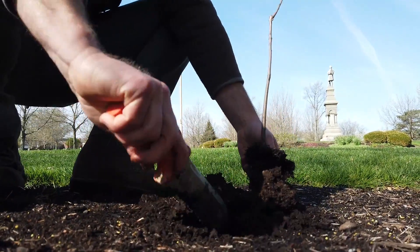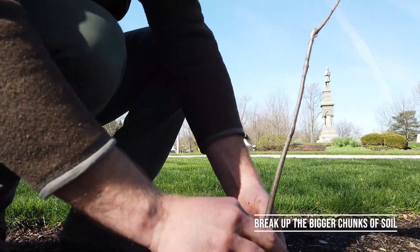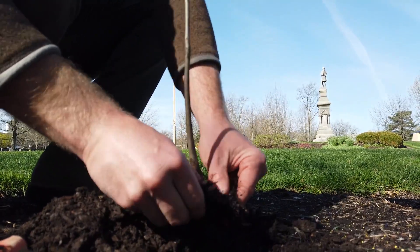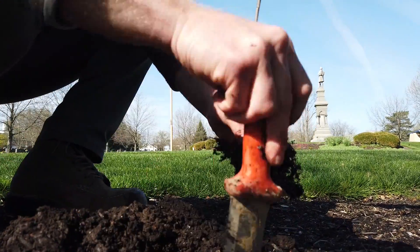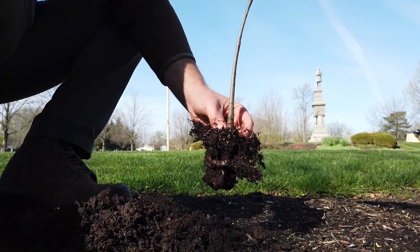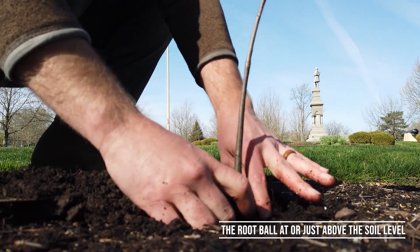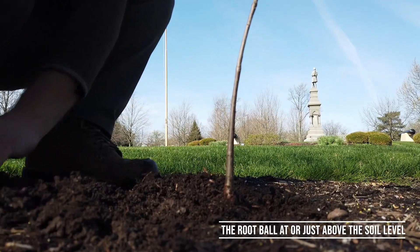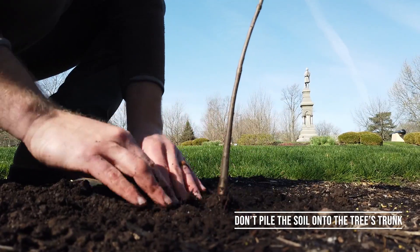Now that we have the root system spread out, we're going to start to dig, getting the soil nice and loose — any bigger chunks we're going to want to break up. We're going to want to find where the roots start to flare out from the trunk; sometimes this can be a little bit deep, so it needs a little more teasing and pulling away from the trunk to find where those roots flare out. We want to make sure we have enough room — we don't want to plant the tree too deep. We want the root system to be just at or slightly above grade, as it may settle a little bit, and then we'll slowly fill in, packing around it to make sure it's nice and stable in the landscape.